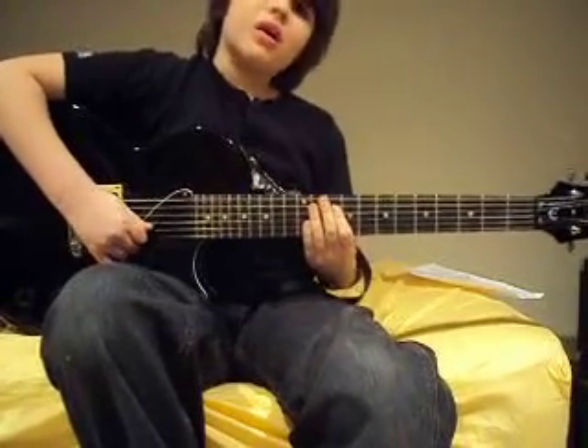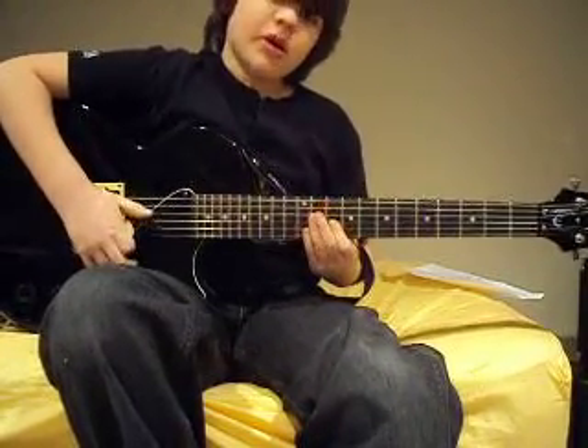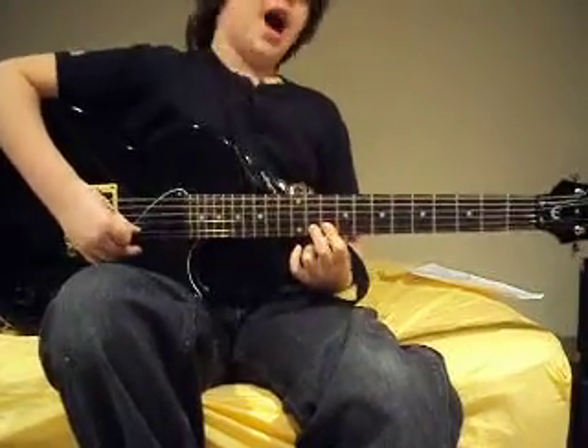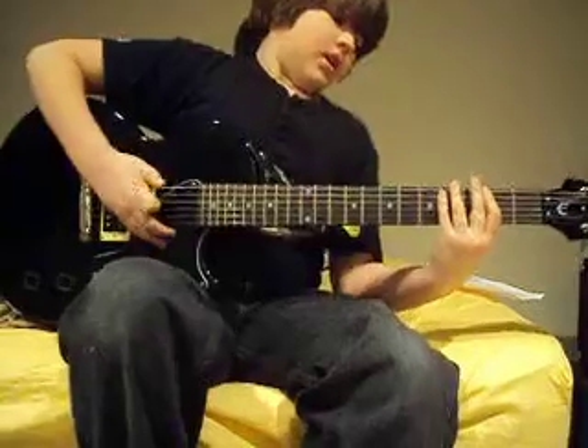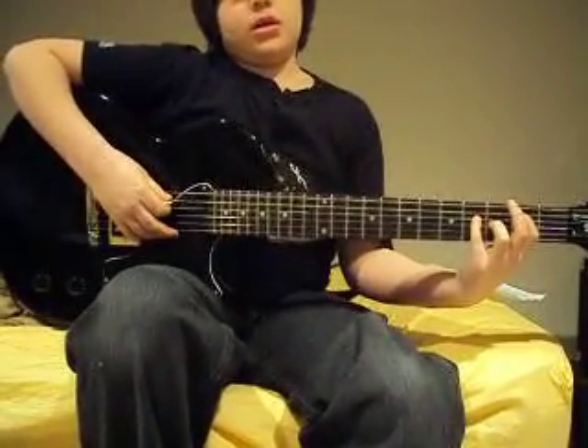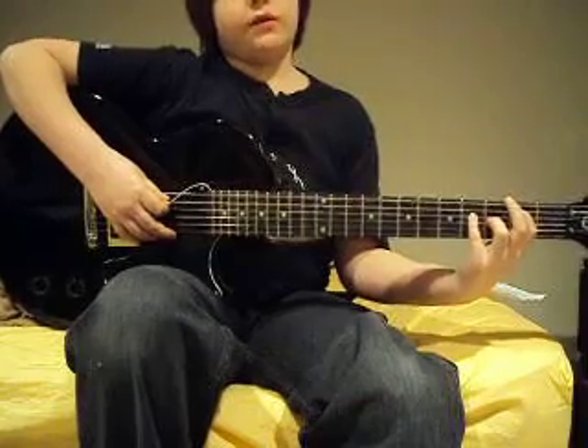Okay, we did one video — how to play 'One' by Metallica — and I said I knew more, which I do. The main thing is, this is part two of two.